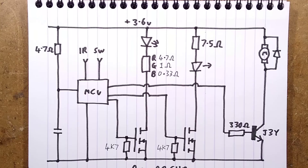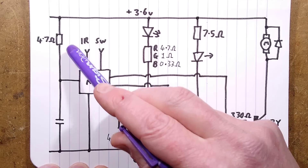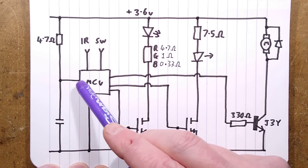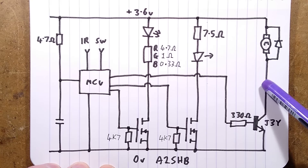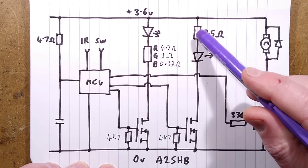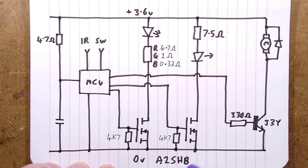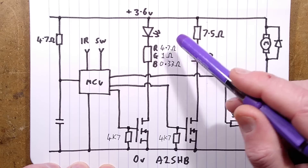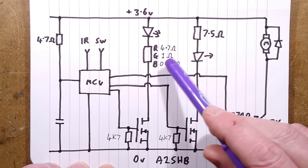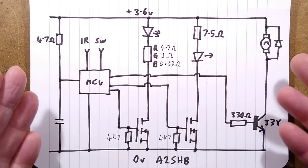The controller schematic: 3.6V supply with decoupled filtered rail using 4.7 ohm to capacitor for noise filtering from motor switching. Four J3Y NPN transistors switch the motors. The laser has its resistor to the positive rail, then the laser diode, down to the MOSFET with a 4K7 pulldown resistor driven directly from the microcontroller. For the LEDs, this circuit is repeated three times with 4.7 ohm, 1 ohm, and 0.33 ohm resistors for red, green, and blue respectively, each down to a MOSFET with a 4K7 pulldown.